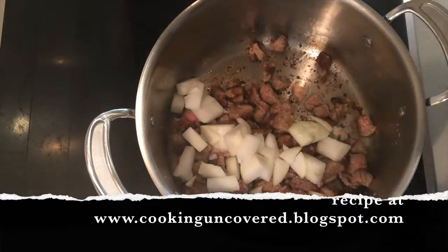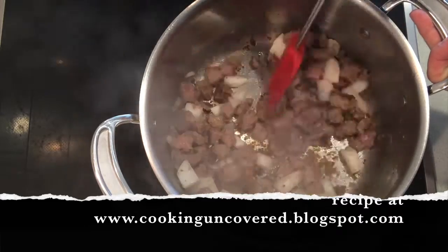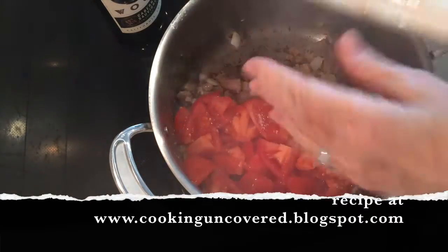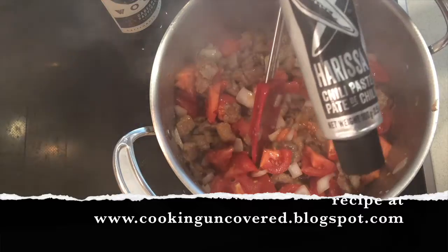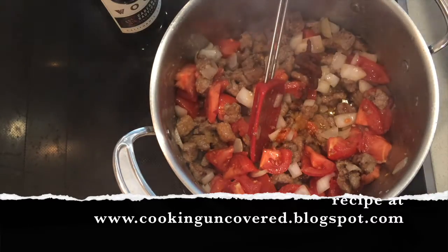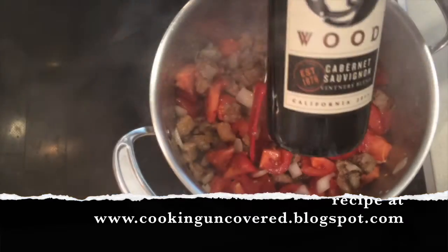So this is one onion. Add three tomatoes to deglaze the pan and get all those tasty bits off the bottom. Then I'm adding some chili paste that I got from the Shipyards Night Market — delicious chili paste, great flavor.